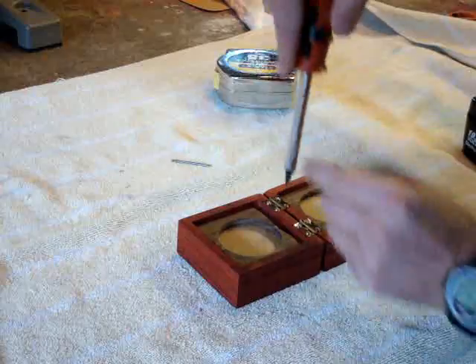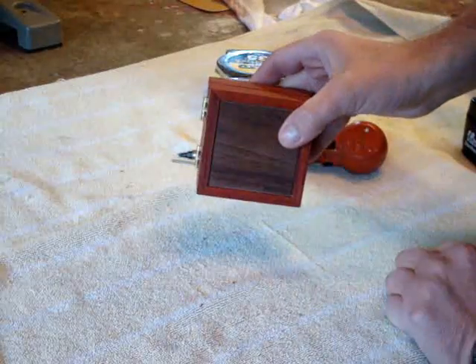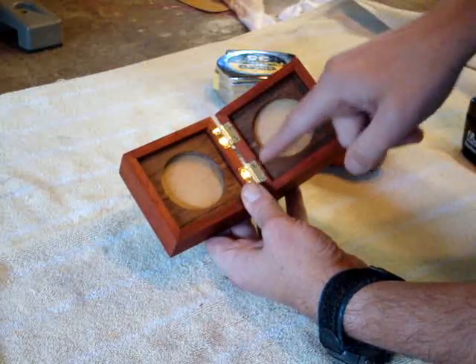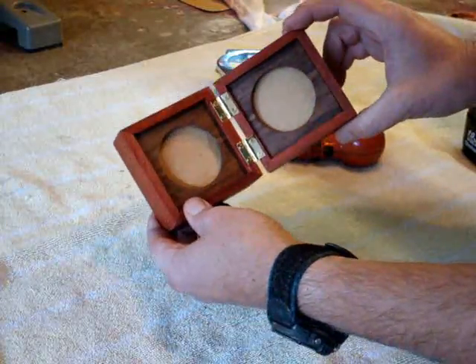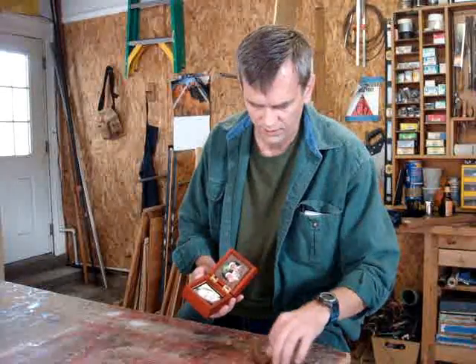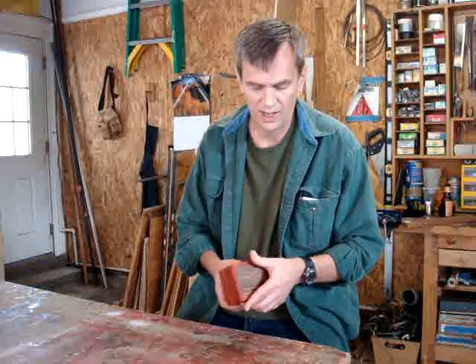With that final screw in, it should close up nicely. This project is almost done — all I've got to do is print out a couple of pictures to put on the inside. I've printed out a couple of pictures, cut them down to the right size, and dropped those in, and this project is complete. It's a really great little project and I hope you give it a shot with whatever wood you might have in your shop. You can put this thing together in a day or two and it makes a great gift. Thank you for watching.